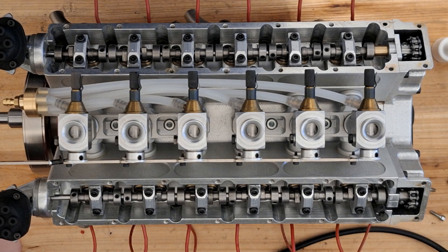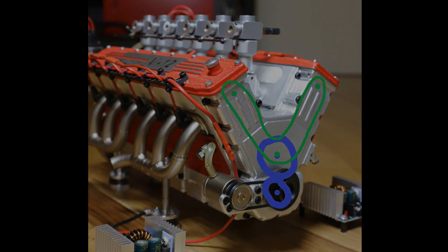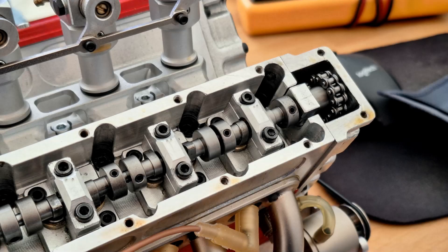A few words about the valve train: the Luther V12 engine has two overhead camshafts driven by a chain. A reduction ratio of 2:1 is achieved with a reduction gear on the crankshaft. The cams are individual and screwed onto the shaft; it has two valves per cylinder, and a needle bearing is installed between each cylinder as a support.